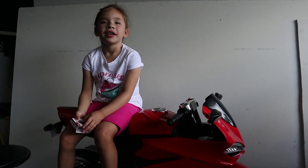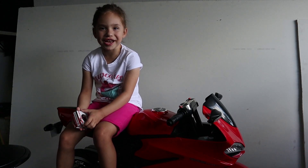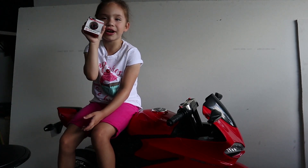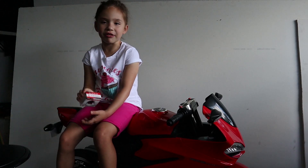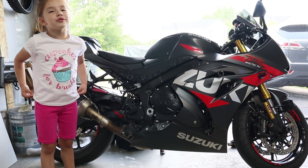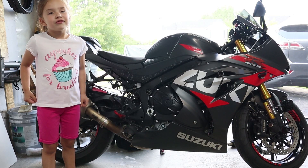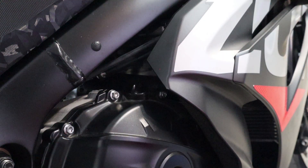Welcome back everyone. If you are new to my channel, my name is Emma, and today I am going to show you how to swap your oil cap on your motorcycle. The motorcycle I'm working on is a 2020 Suzuki GSXR 1000R. Let's get started.